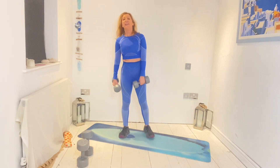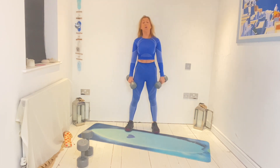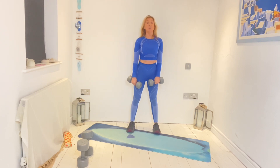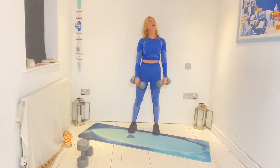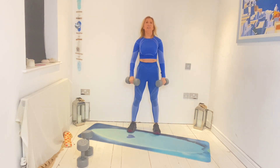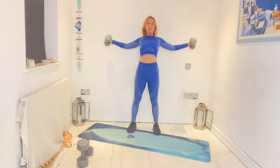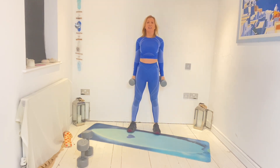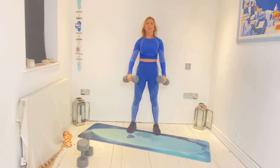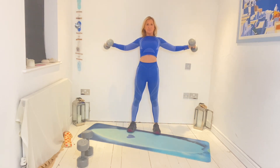Onto the next exercise. This is quite a hard exercise to do even with light weights. If you want to go lighter — without any weight, a small bottle, a stone, or a ball — that's fine. Go out and down. Chords coming into play — can you feel it now? We're just going for five more with this one — four, three, two, one.